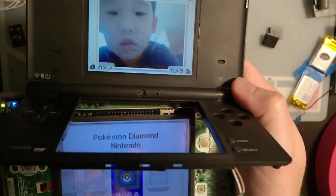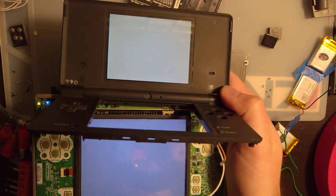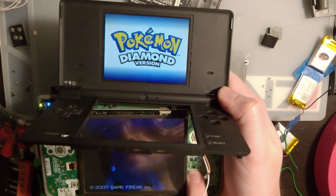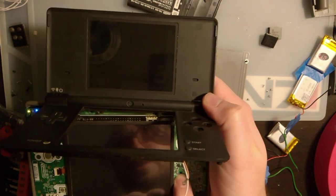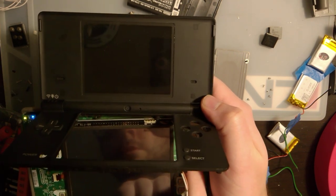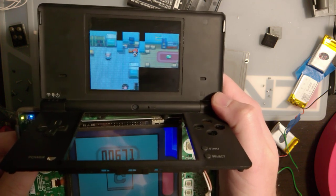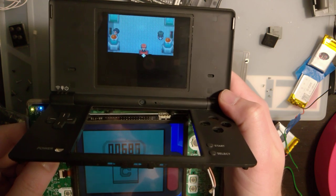I'm gonna pop in a game here. As you can see, everything is working. This is my game, but this isn't my save, so I don't know what's going on here.